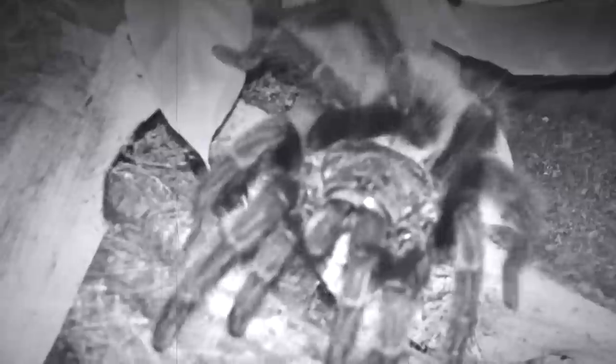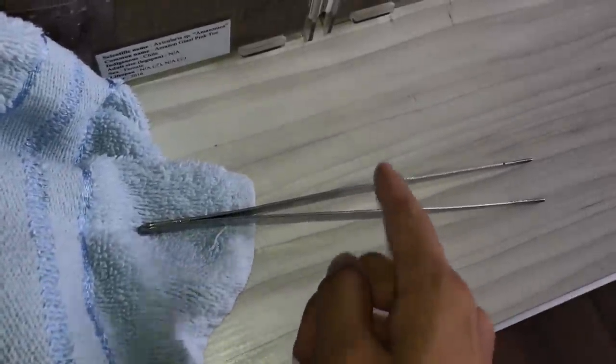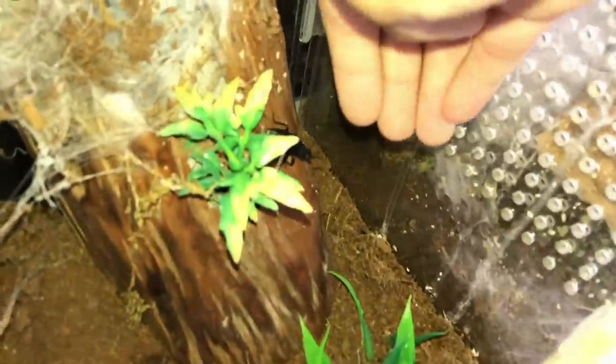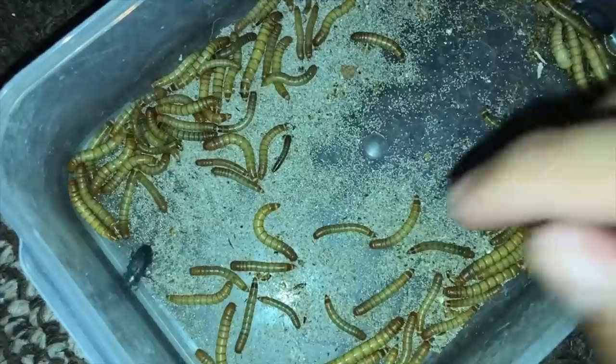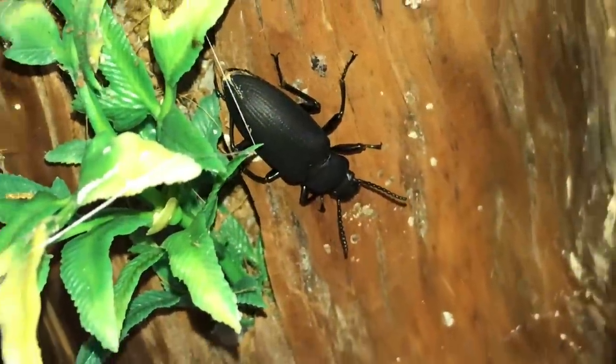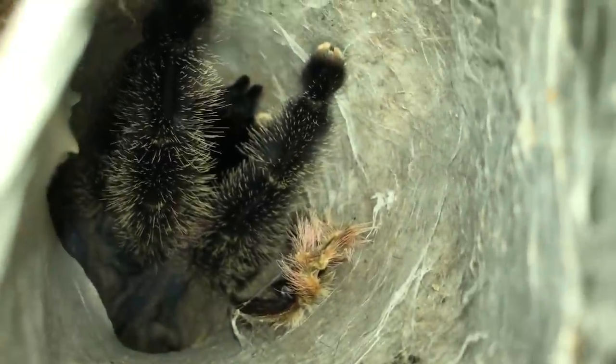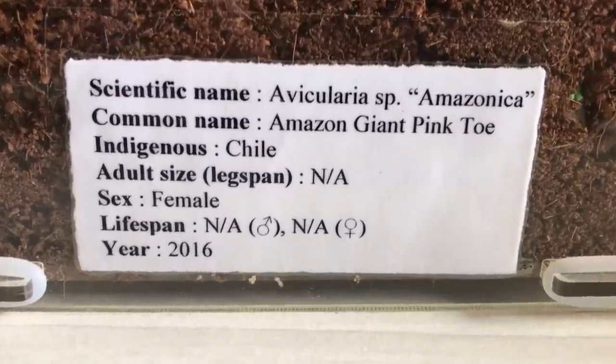There's a beetle in my avicularis enclosure! This is a superworm beetle — you can see it's pretty big. Here's the beetle size compared to my hand. Usually we see mealworm beetles which are pretty small, but superworm beetles are much bigger. I thought this girl ate her worm. Let me put my phone through so you can see my avicularis amazonica down there.